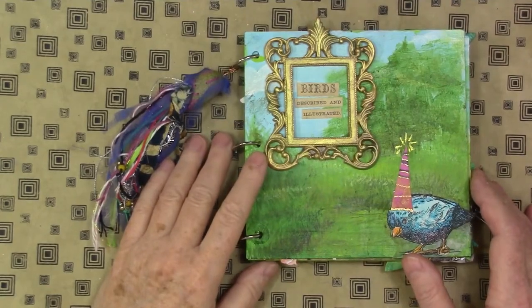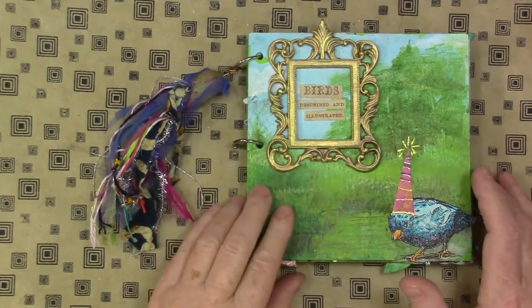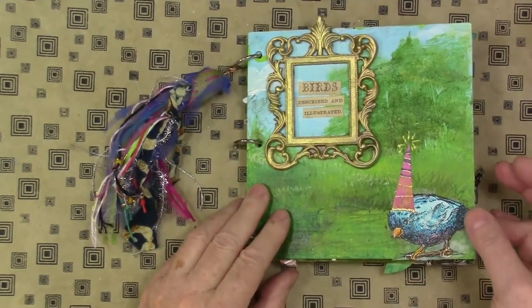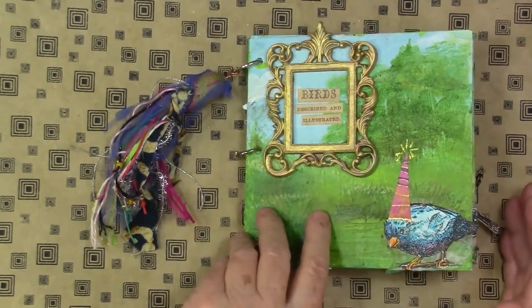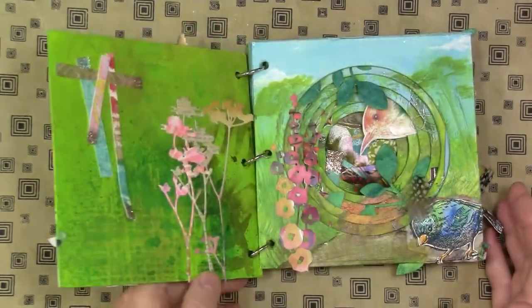Hi gang, Diana Trout here. Welcome to the studio. I wanted to take you through this little tunnel book I made with materials from Joggles. It's a very cool book form and I was very excited about it, so I went a little crazy.